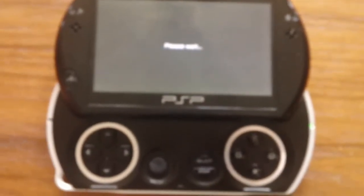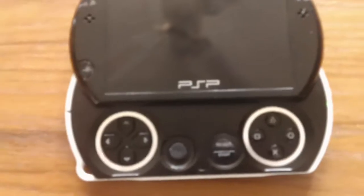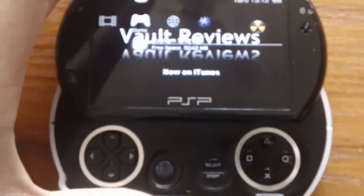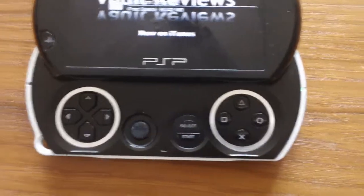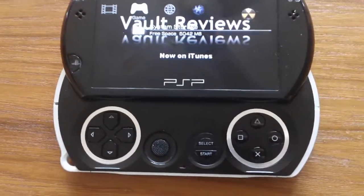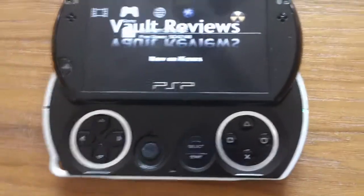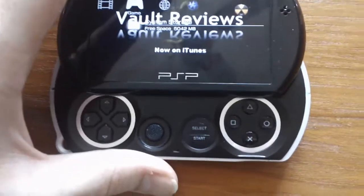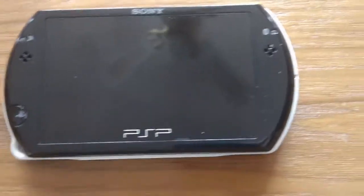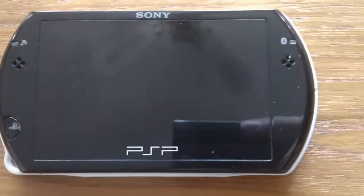Anyway, my review of the PSP Go. It's a very kind of mixed thing — I hated the PSP Go when it first came out because they didn't offer any new games, they just said here's a PSP Go without a UMD drive and live with it. And I didn't like that. There is no UMD drive on the back, so you can't play your original PSP, PSP 2000, or PSP 3000 games on here.